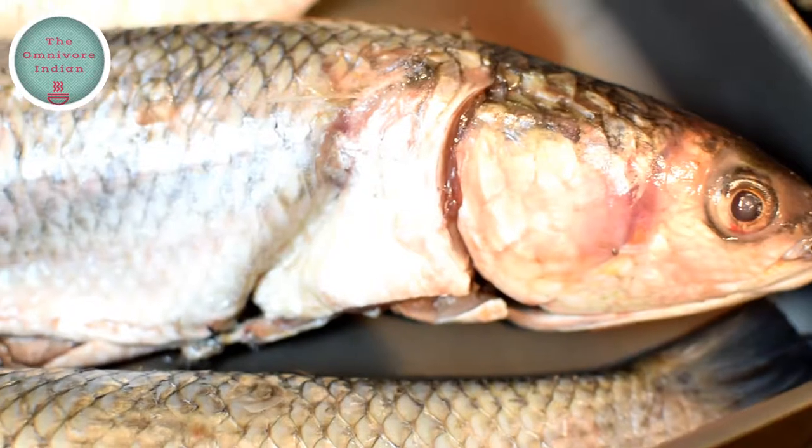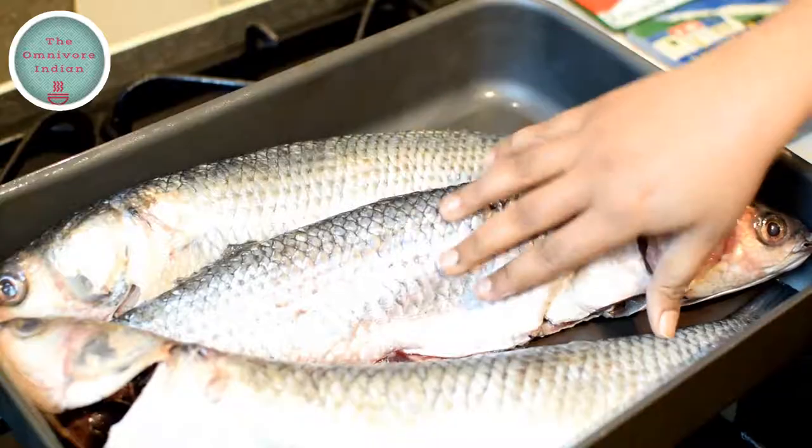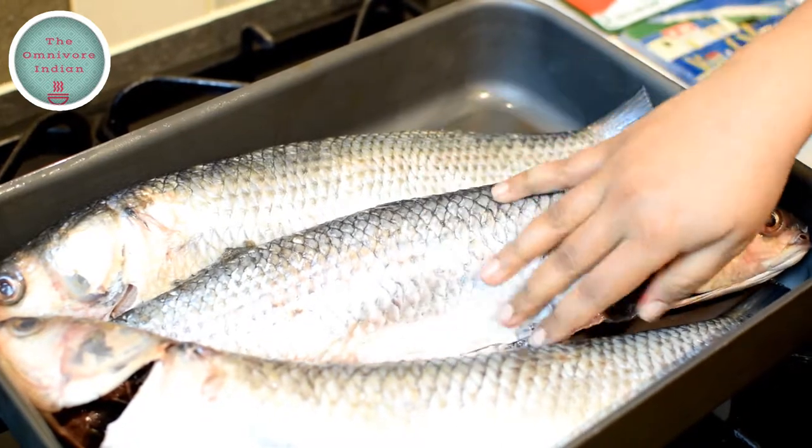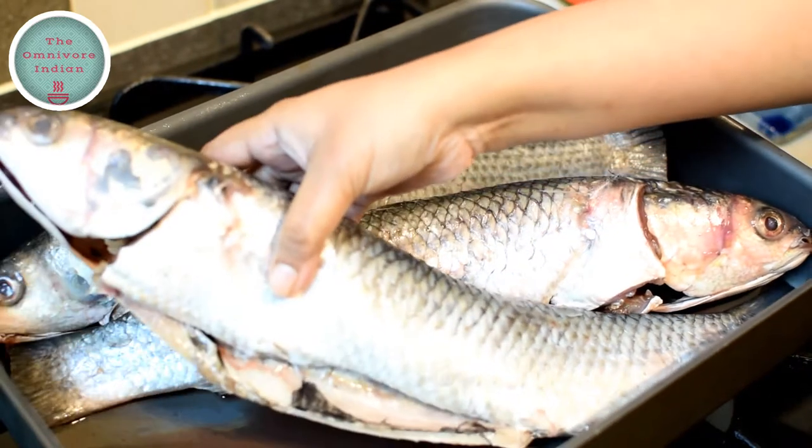Here I have three grey mullets, although I will be using only two since my baking tray can only fit two of these beauties. You can see they have been descaled, gutted and cleaned for this recipe.